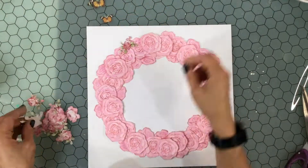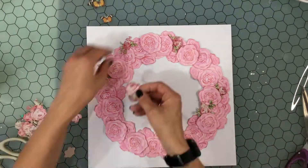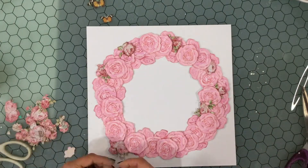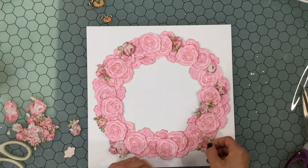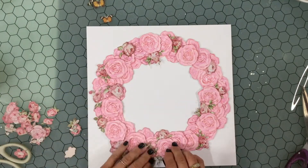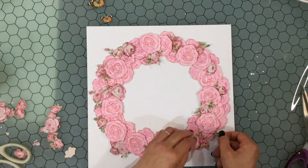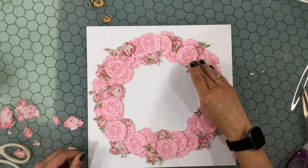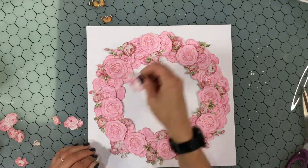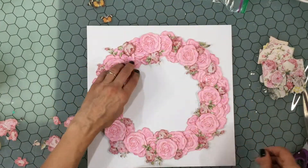I'm going in now with the fussy cut roses and I like the way this adds another color of pink and some green to the wreath. I also like that the flower is a different size, since I have so many of that very large flower — mixing in a different size makes sense. I'm spreading them around: some tucked under other flowers, some along the edges, some in the center. I'm just trying to make the wreath look pretty and going with what looks nice in the moment. Then I emptied out a little bag of flowers I had fussy cut from different papers.